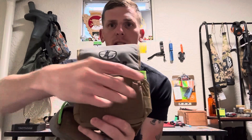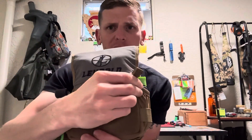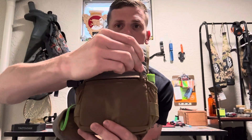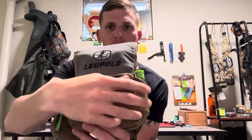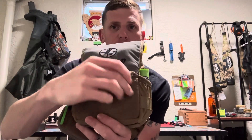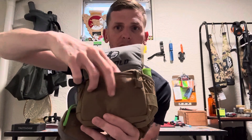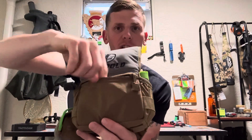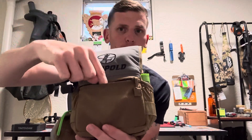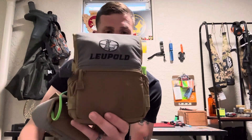So on the front, you have a zipper pocket. I really like how big the zipper actually is on this, because when you have gloves on or something in your hands, I like how big this zipper is to grab onto. Now the fabric is stretchy. I just put chapstick in here right now, but normally I'll have an elk call in here and a couple of diaphragms. It's nice to be able to push it in there, close it, and this keeps everything nice and dry.